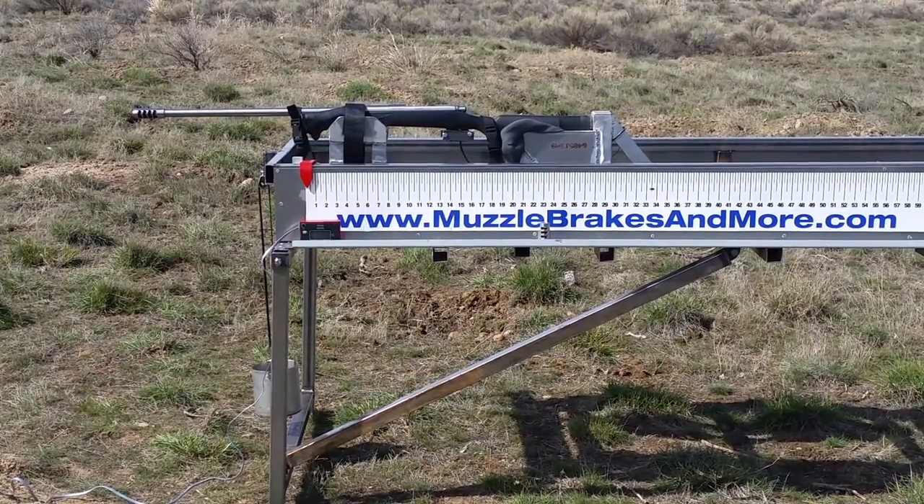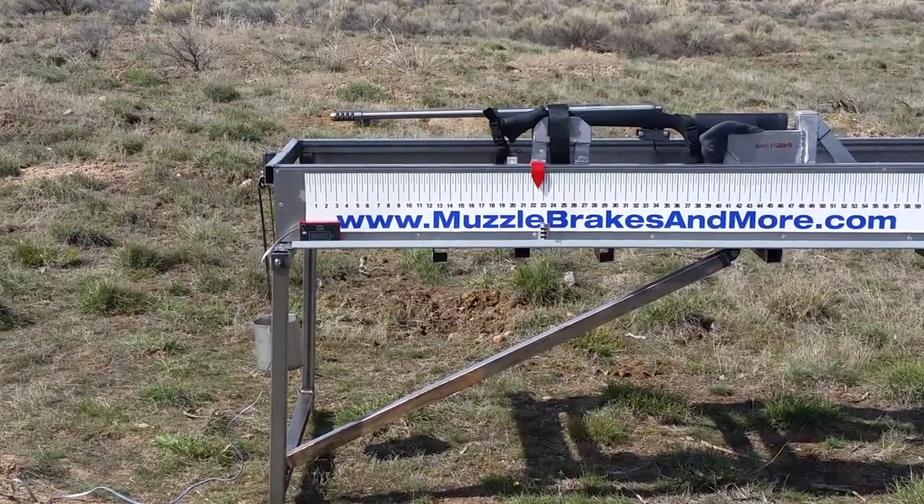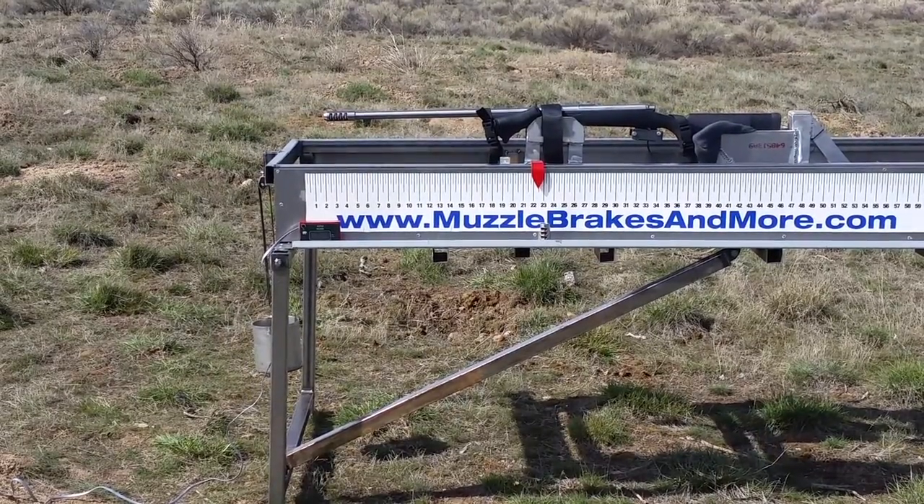This is a Fat Bastard brake. Velocity on that was 2644.